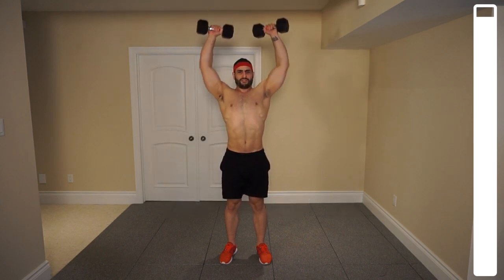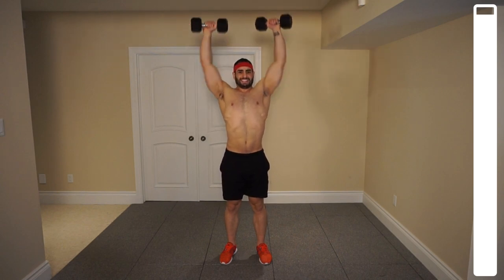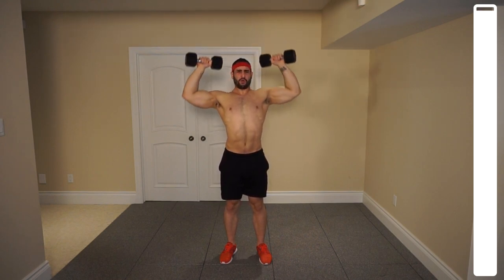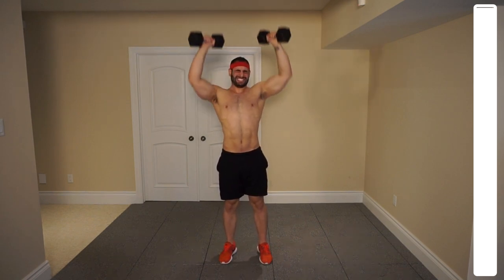Prevent those dumbbells from coming in at the top there. Five, six, seven, eight — halfway. Nine, ten — five more, four, three, two, last one, and good.